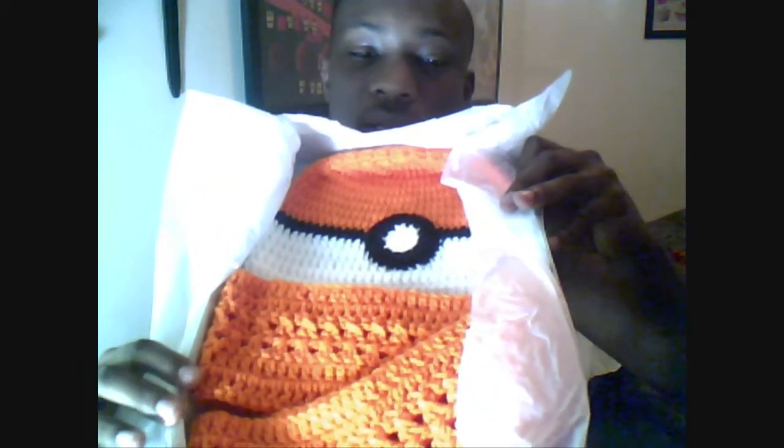I did the same with the chain for the mouth. On the inside, you can see that none of the white from the eye is poking through. I'll show you some pictures of the hat without the adornments on it. I also made him a Pokémon beanie and a scarf to match — nothing too extravagant, but he'll love it.